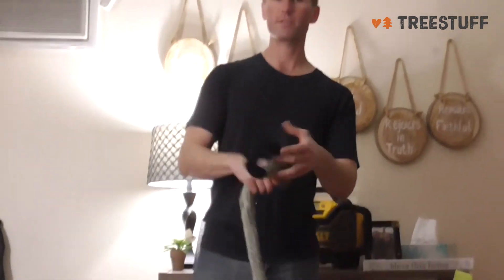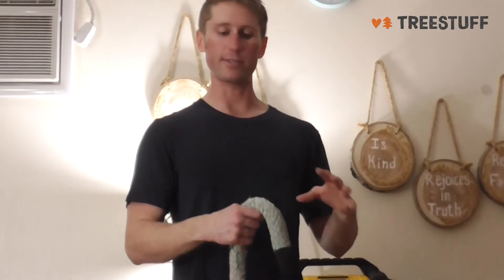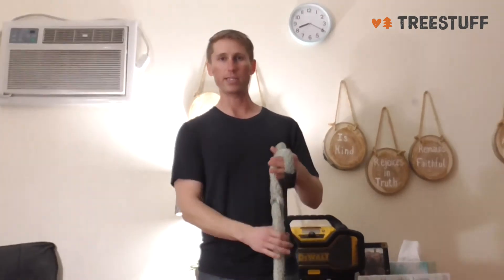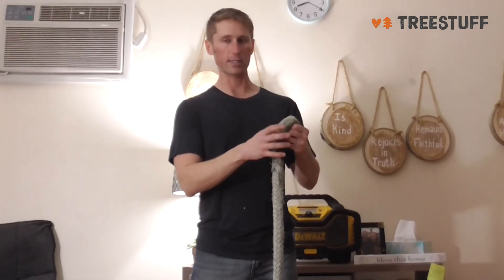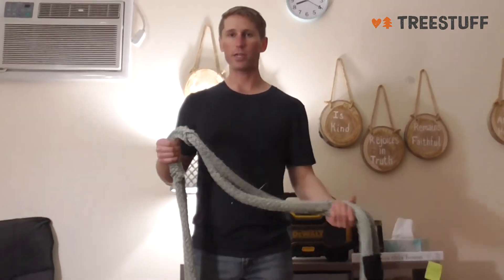One problem we had: we were leaving the porter wrap on this and it started to rot the rope. So if you use a porter wrap and it gets wet out, definitely take it out and let it dry so that it doesn't start to rot and get any decay on the rope. I think that's good — thanks for watching this video.